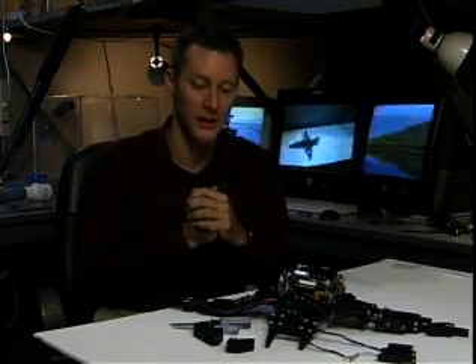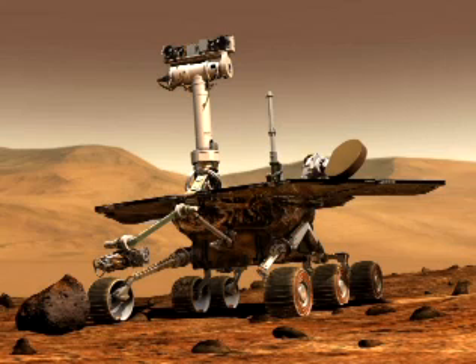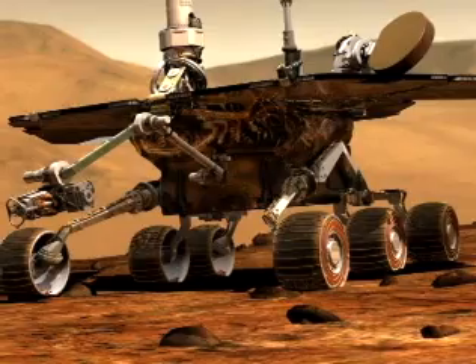This work grew out of a NASA pilot project where they were interested in seeing whether we could prototype planetary rovers. If we sent these robots up to, for example, the surface of Mars and there was a rough landing, perhaps something would break — a leg might break off or a wheel might break off.